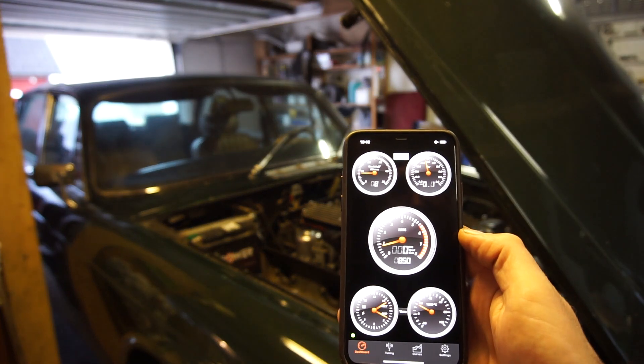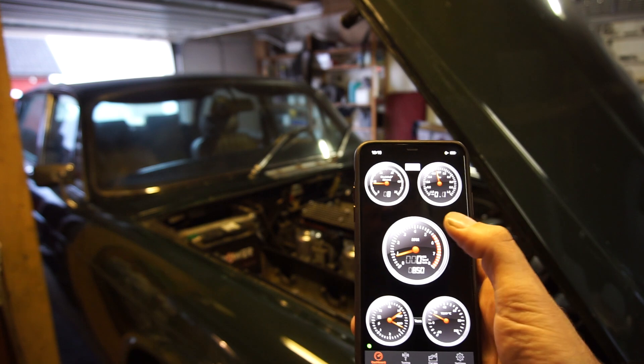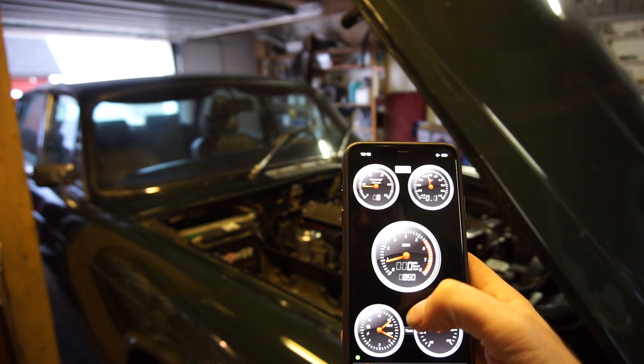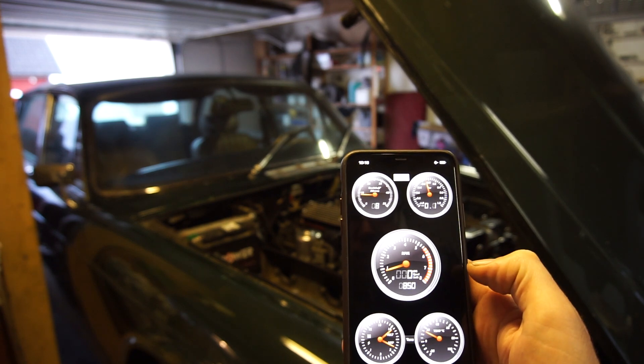And here we have the app. So we're at 850 RPM, 8 degrees — that's correct. We're starting to just see the vacuum applied. We're charging about close to 14 volts.